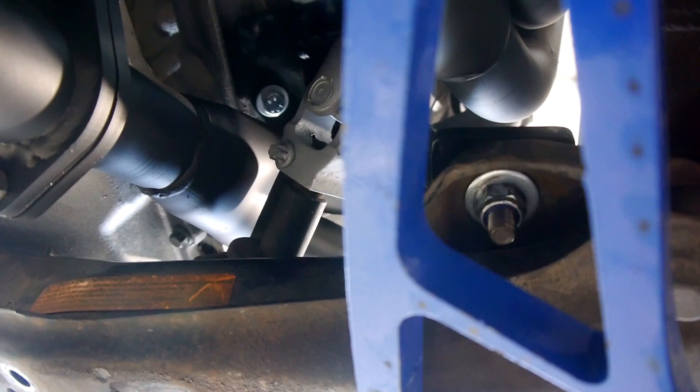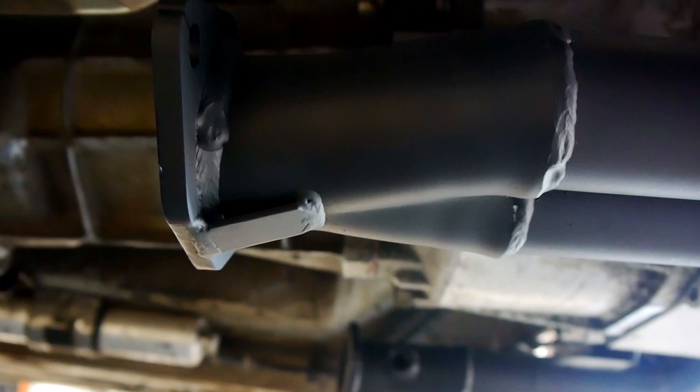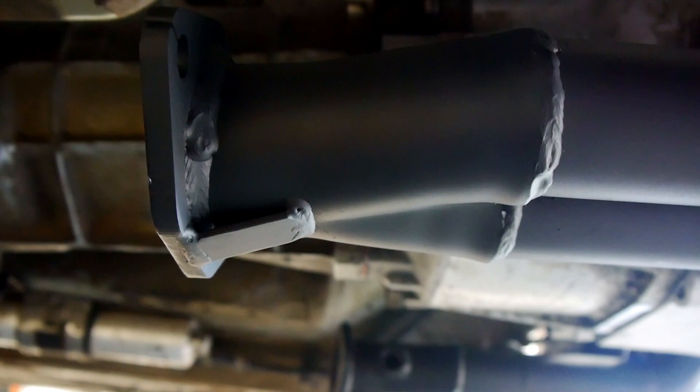If you look through the middle of the Wisefab arm there, you can see the bigger bolt that Toughmounts drill out and then use for the mounting kit for the engine. I only got them to make the exhaust this far because we're still going to be messing around with bits under here, so I didn't want them to make a full exhaust because it was probably going to end up hitting something I was going to stick under here later.